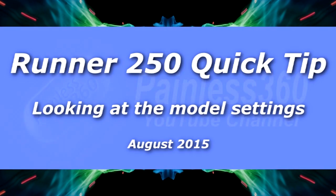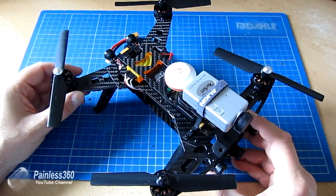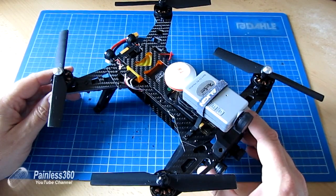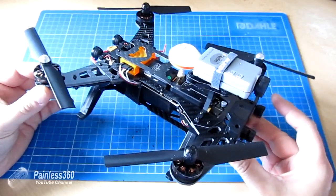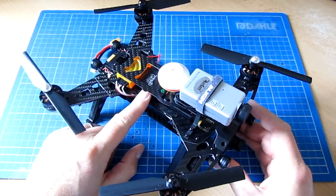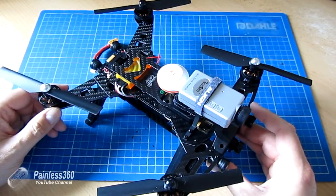Welcome to this Walkera Runner 250 Quick Tip. This is something that I need to say a couple of thanks for. One of my subscribers clued me into this, and it's about how you can connect and see the settings on this using classic MultiWii technology. Thanks again to Banggood for sending this frame to me to play with. There's a link in the description if you're interested in finding out more.